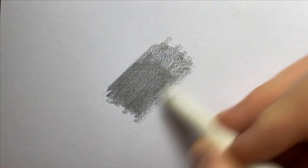Number one: blending stumps. Those weird white sticks are actually great at smoothing out the graininess left behind by graphite pencils, as they push the graphite further into the paper tooth, giving a more solid coverage.